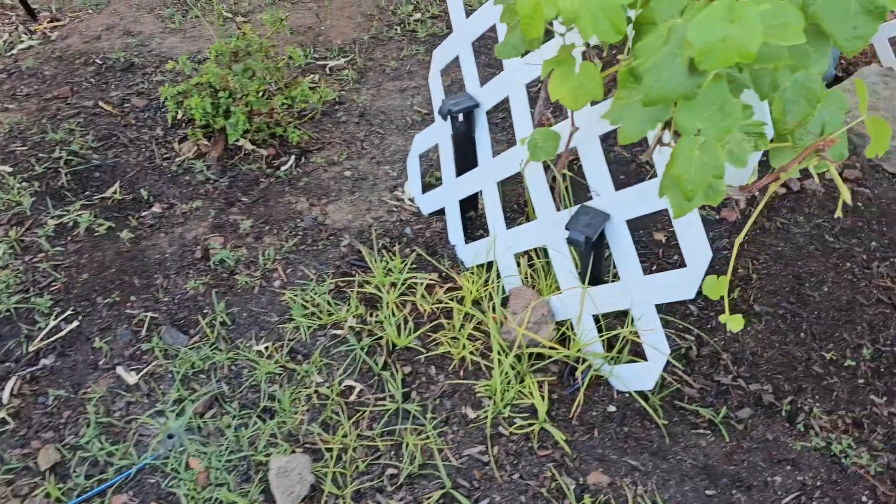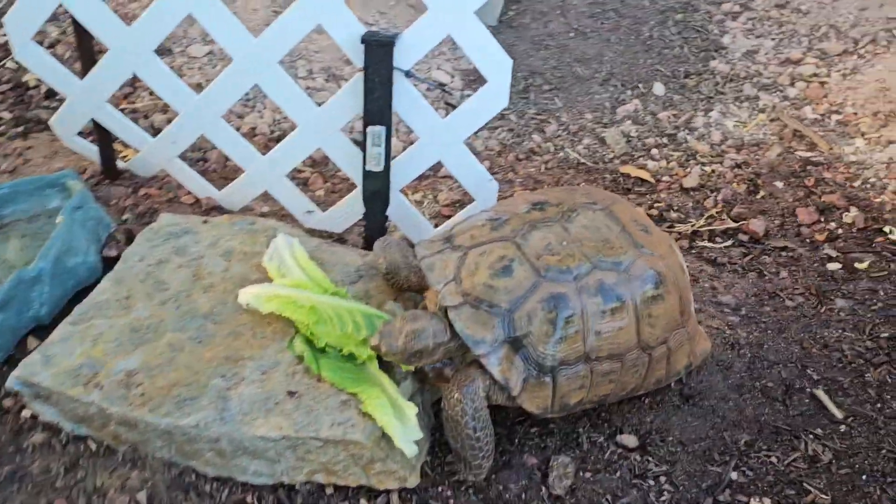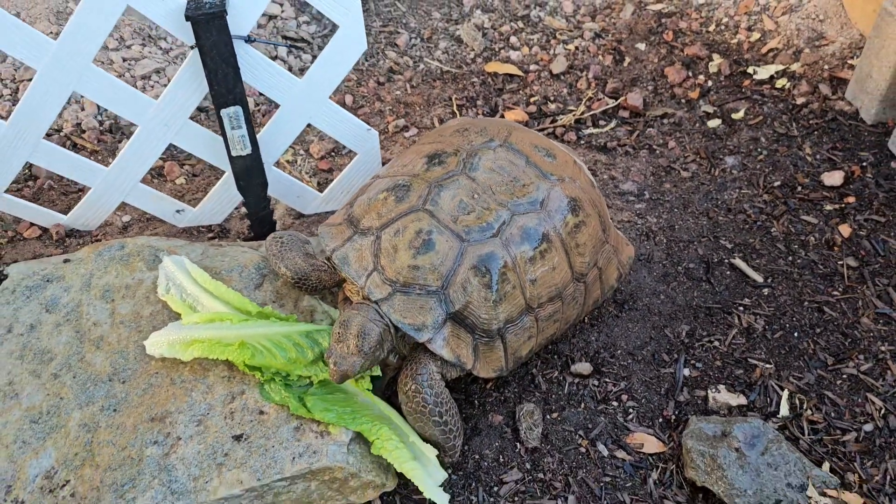Just have it throughout your tortoise habitat and they will — oh no, the camera's getting wet — and they will love it.